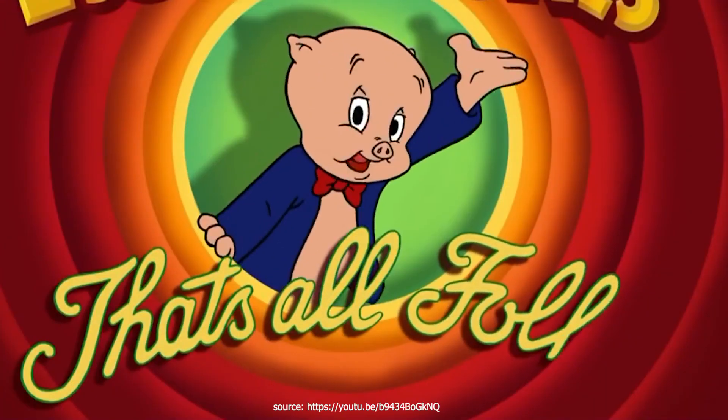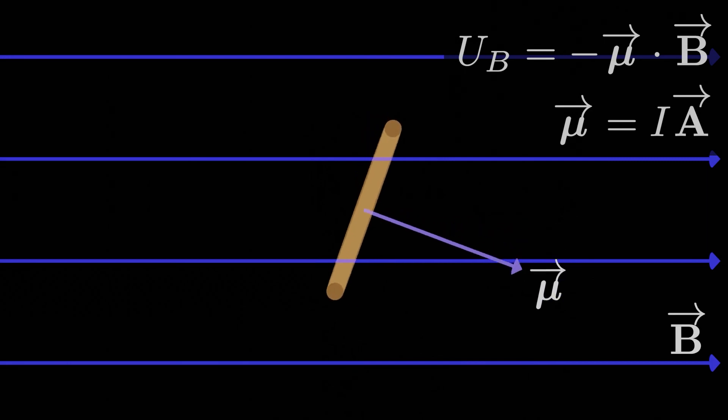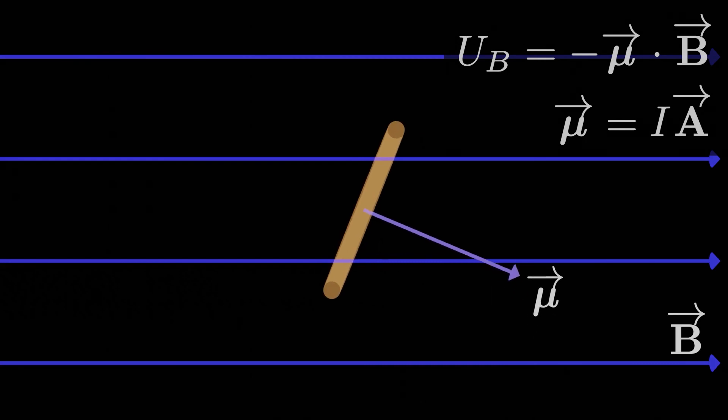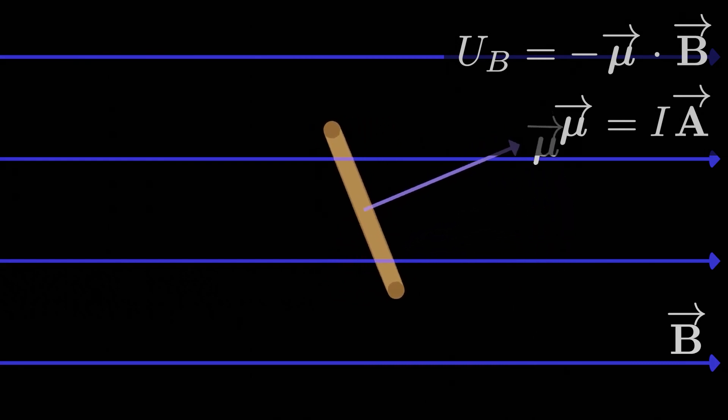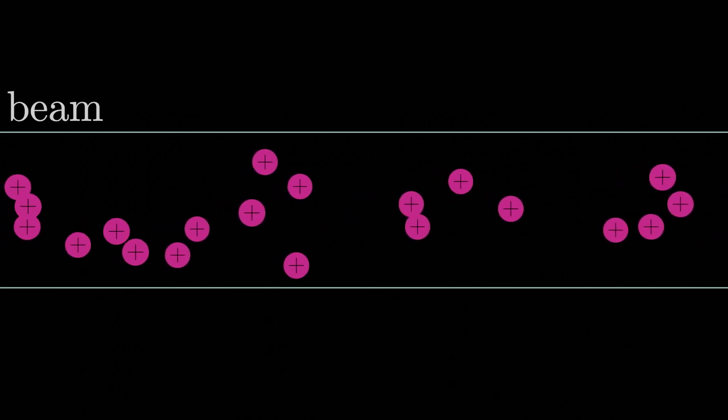And that's all for this lesson. We went through a lot of dense material, so if this one felt a bit heavy-handed, don't sweat it too much. The rest of the lessons in this module should be a lot more easygoing — we'll mostly be discussing a few interesting niche effects involving uniform magnetic fields. See you there.